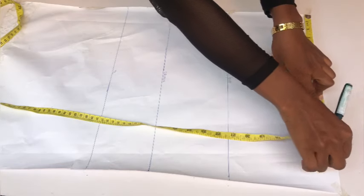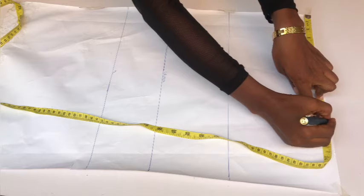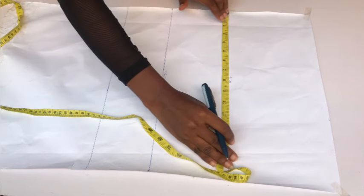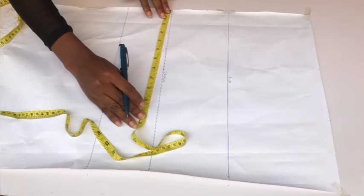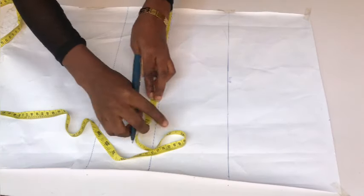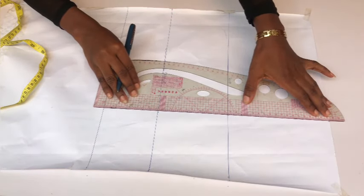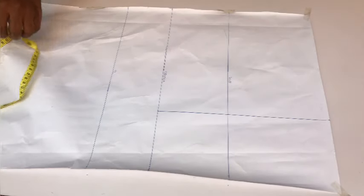Next I'll place my measurements on the waistline — hip circumference divided by four, plus one inch for ease. The hip circumference I'm working with is 40 inches: 40 divided by four is 10 inches, plus one inch for ease is 11 inches. I placed 11 inches on the waistline, the same 11 inches on the hip line, and the same 11 inches on the crotch line. Then I connected the three dots into a straight line.